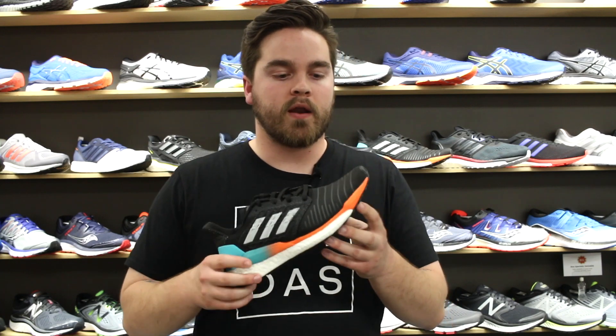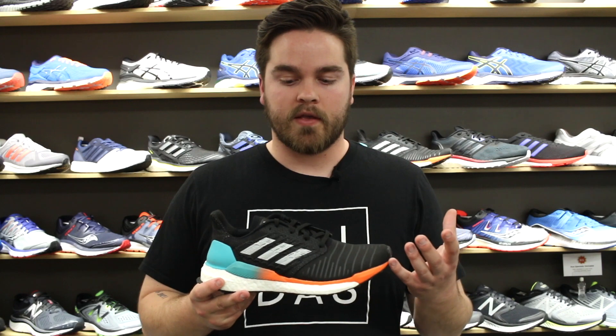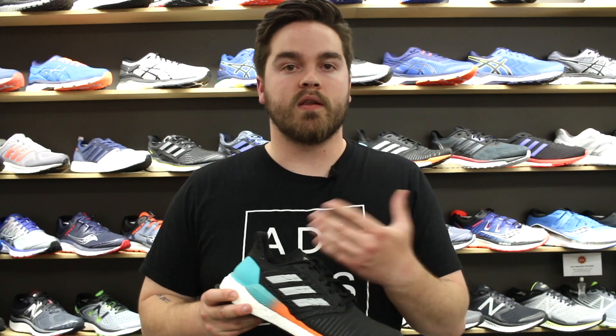There's plenty of cushion in the shoe that's going to take you those longer miles if you need them, and then enough response — especially with the addition of that torsion system up through the midfoot — for someone who's looking for a faster tempo shoe or some speed work at the track. The fit is going to work a lot better on many different foot styles and for lots of different styles of training.